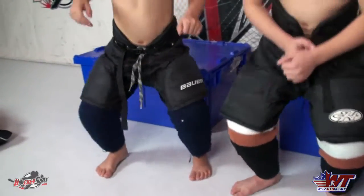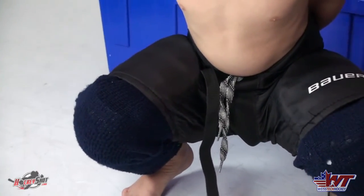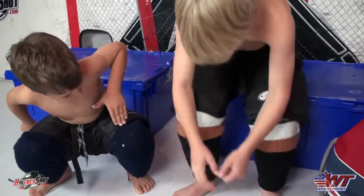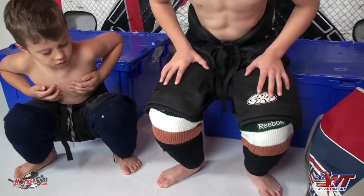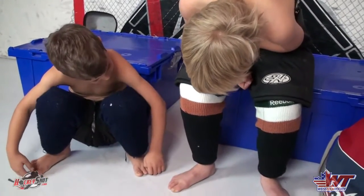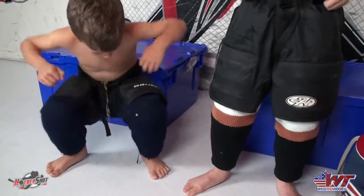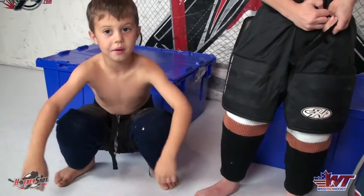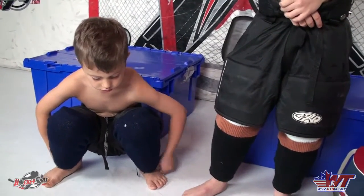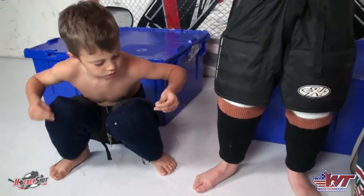Now both of you guys squat down. When Chase squats, you can see his thighs are a little bit exposed. Tyler's are still covered - he's got protection there. Chase will probably need to resize for pants pretty soon. Tyler just needs to grow an inch or two and he'll be perfect. If you're seeing thigh between the top of the shin pad and the bottom of the pant while the player is standing up straight or with a slight knee bend, then that's way too short. We've been seeing that a little bit with our local program.